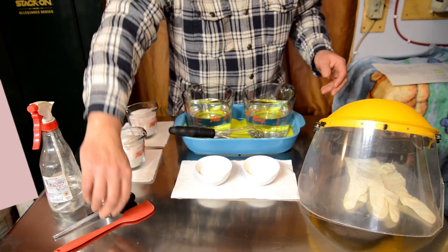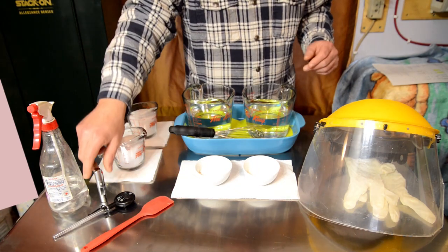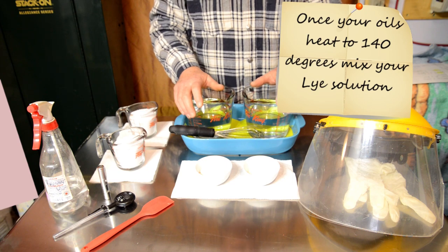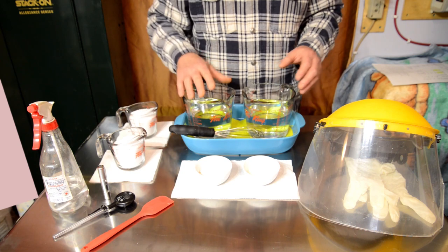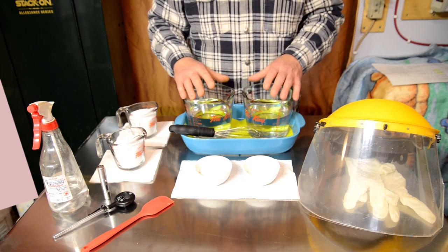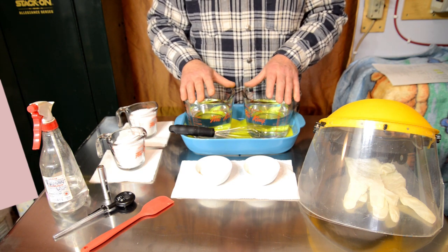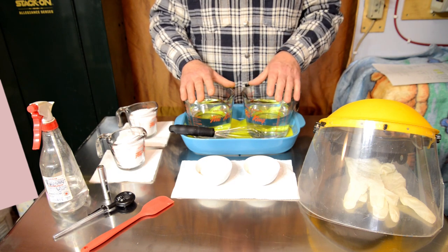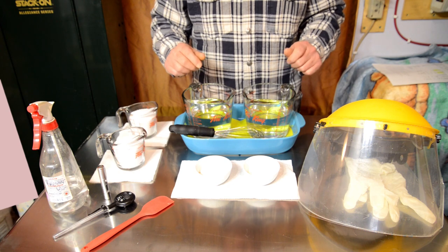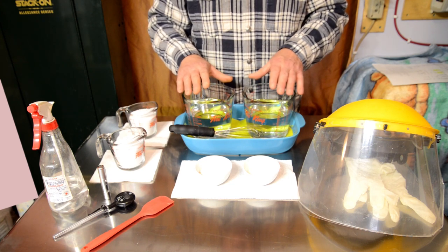I keep a small silicone spatula nearby to scrape any lye out of the bowl. For thermometers — my oils have heated to 140 degrees. Once I mix my lye into the water with the clay, this solution will be about 200 degrees, then come down to about 120 degrees around the same time my oils come down to 120. That's trial and error over time. I take oils to 140 so all my stearic acid dissolves nicely.